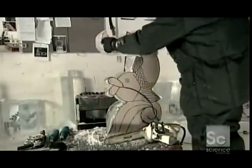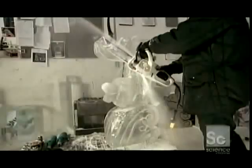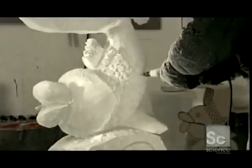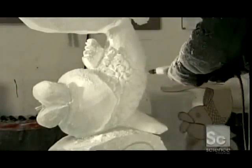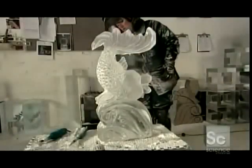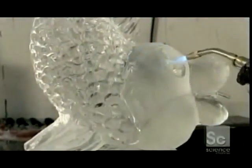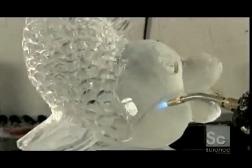If a fish fountain is more your style, this is how it's done the old-fashioned way. The sculptor, armed with a chainsaw, shapes the ice following a cardboard template. She smooths the ice with an electrically-powered disc grinder, then cuts in detail using a die grinder with a triangular bit. She dusts off the snow and then polishes the ice with a blast from the blow torch. Now that's a work of art.